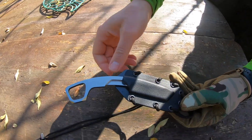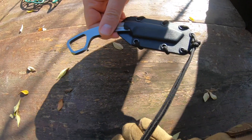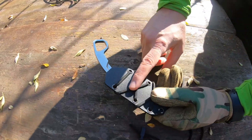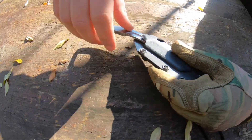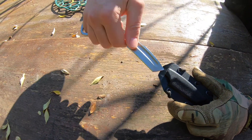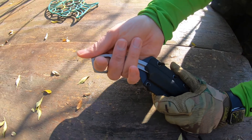The knife comes with a nice kydex sheath and paracord. You can also attach the bell clip of Extrema Ratio, so you can use it like this or in the reverse mode.